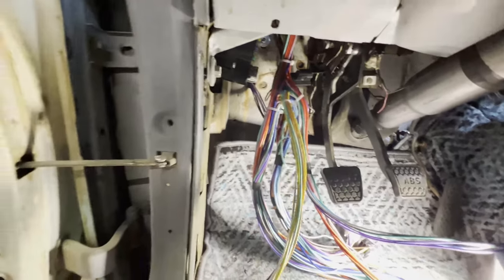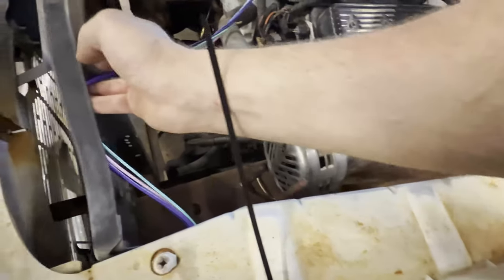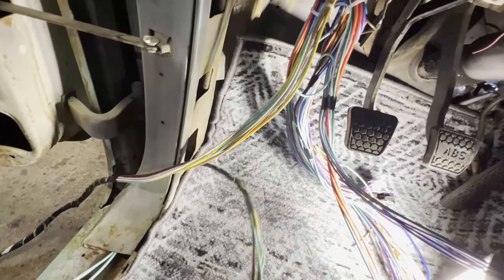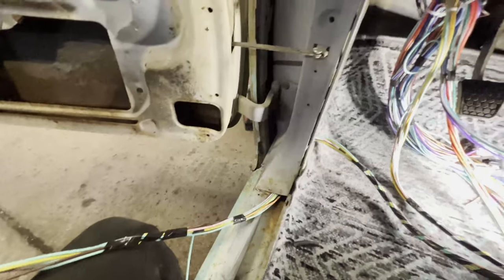Alright, we got the fuse box up in place and we're going to start running some wires. Already got the forward lighting harness running out the firewall — it comes out here, underneath the hinge, then disappears in the inner fender and runs along the inside, comes out here, and it'll get tucked up in there — it'll look nice and clean. For back here, this is the rear lighting harness. It's going to run through there just like that. Now it's just time to fish it all through.